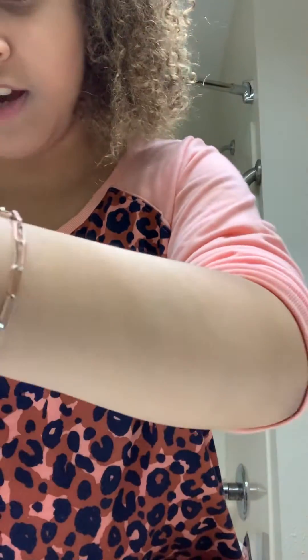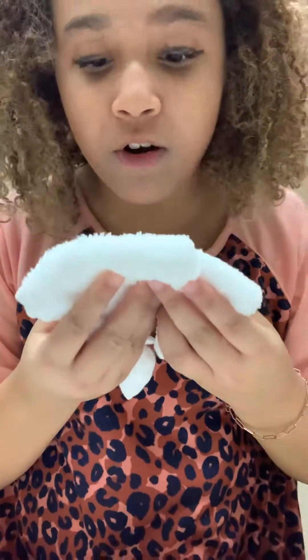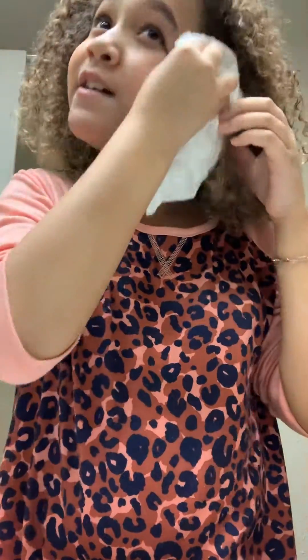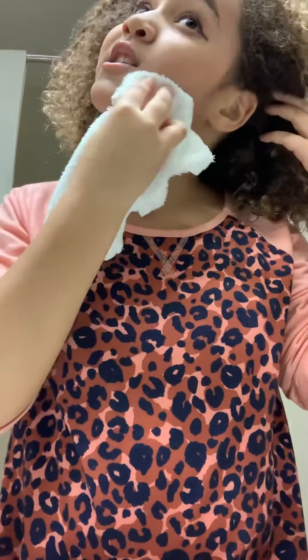I'm going to rinse off my makeup now. Rinse off time. We're going to wet this white rag and we're going to start wiping everything off. I don't want any makeup on, so I'm going to get it off.